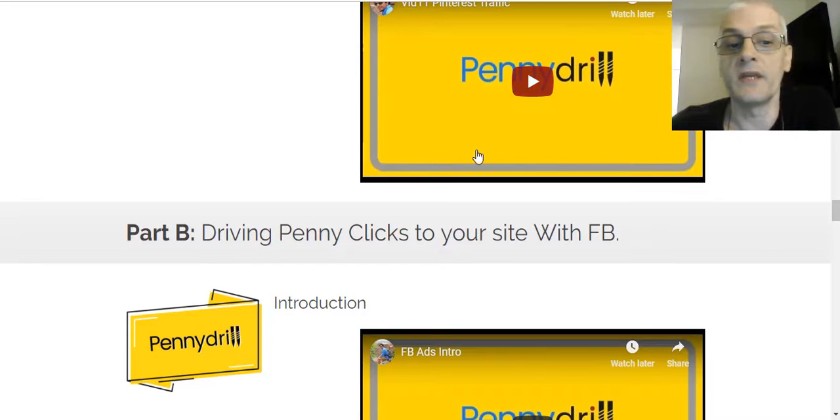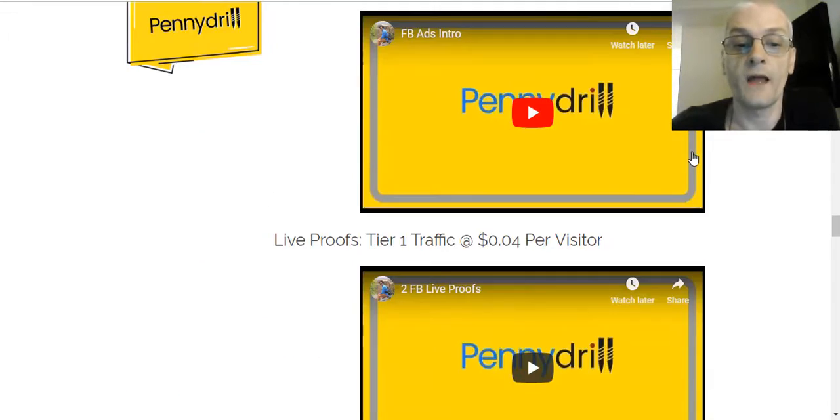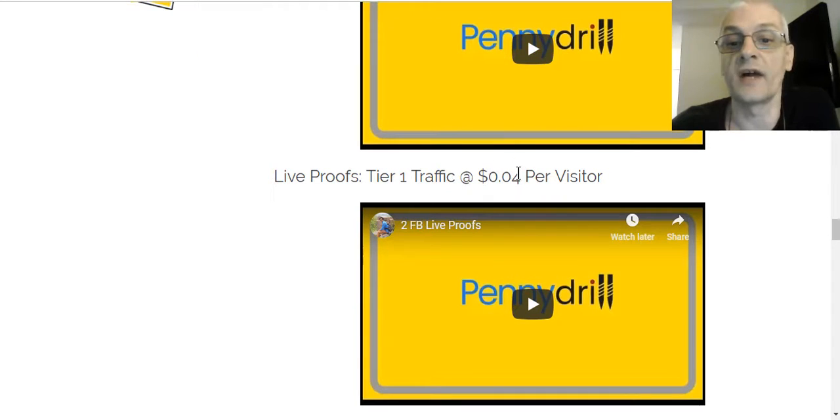The course covers monetization — how to monetize your website — recommended plugins for your site, how to get free traffic from Facebook, and Pinterest traffic. Then Part B is driving penny clicks to your site with Facebook. You get live proof here of tier 1 traffic at 4 cents per visitor — that's super cheap. Typically you're going to spend upwards of a dollar or more on tier 1 traffic. Around 50 cents to a dollar is what people typically spend on traffic from the United States.